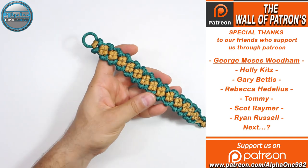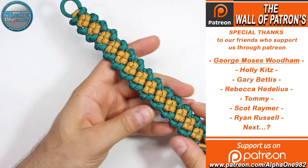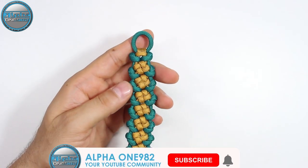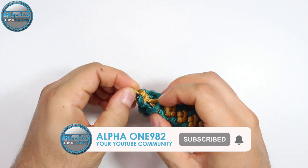So here we are. As you can see, our today's project is finished. I hope that you like it. If you do, don't forget to leave a like, share this video with your friends and family. And if you're not subscribed, consider subscribing and hit the bell button so you'll be notified whenever we post a new video.